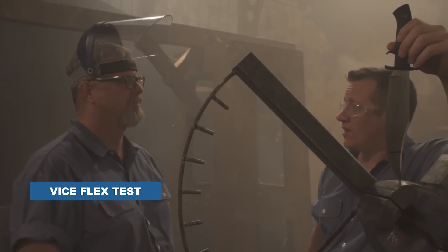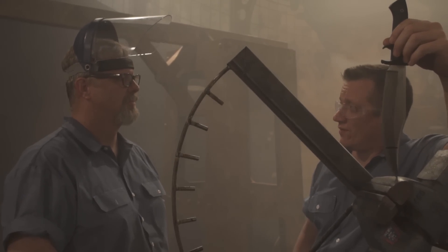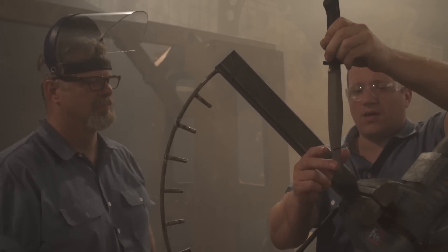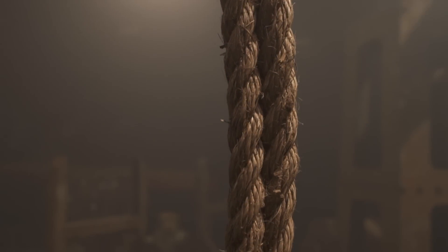We have the Marauder here, AUS-8A. This is the knife that's done a lot of test cutting in this video. We've taken the edge off and the point off. It's marked two inches up from the tip so we can safely put it in the vise and you can conduct the flex test.